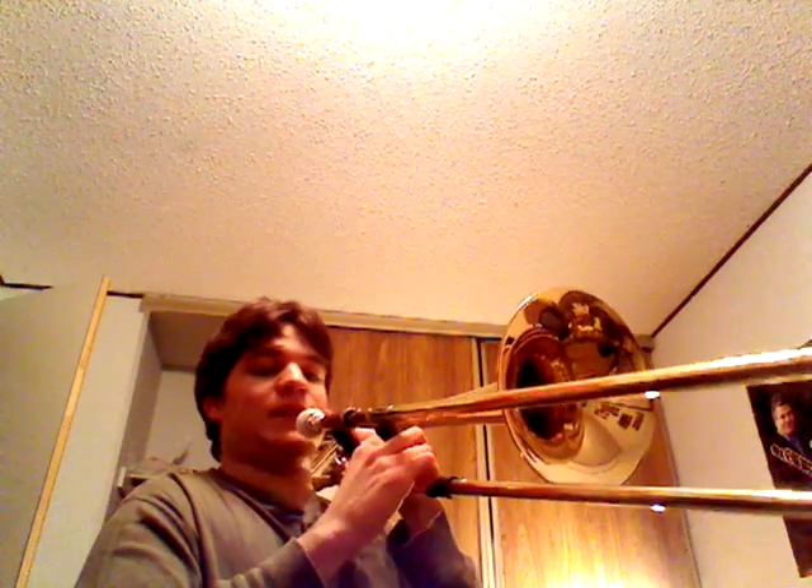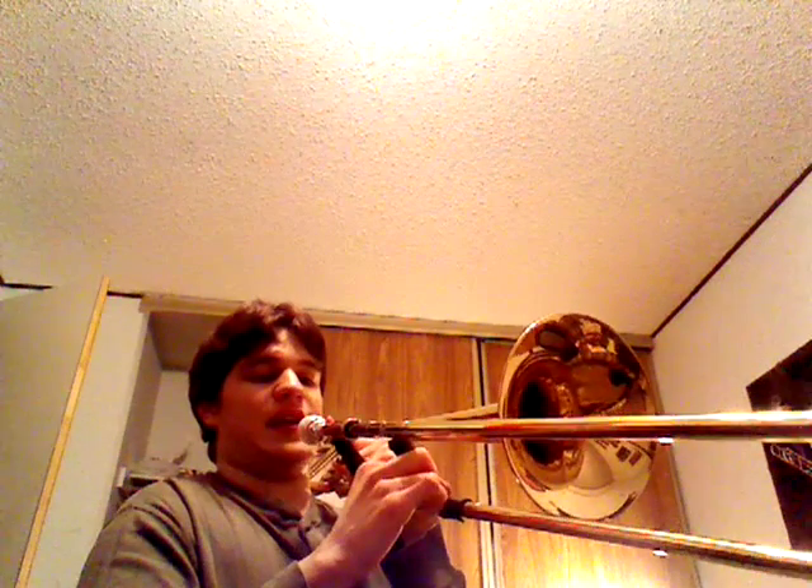And that part is G, A, B flat. G, A, B flat, A, G, F. That's the D, F, G again.